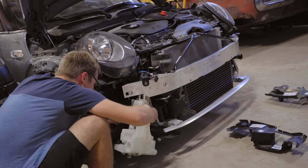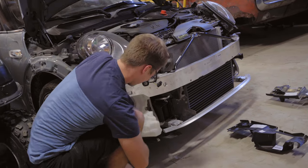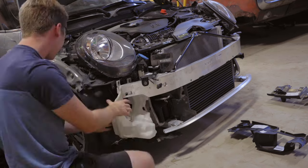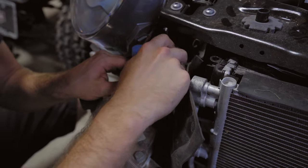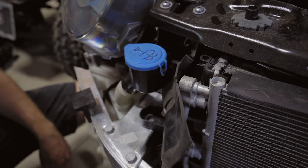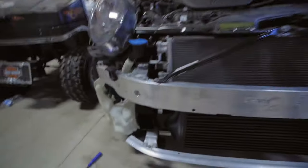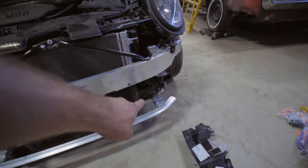Really quick, we threw on the windshield washer fluid container — we know we'd actually have to take it off later, but this was a good building block to get to the next thing. Next, we're putting these pieces on that help with the air as it gets fed into the intakes — one goes on this side right here and the other one over there.